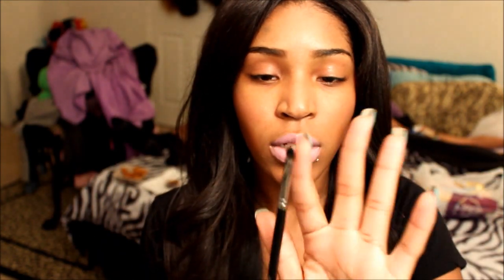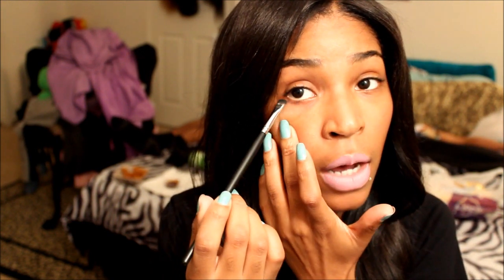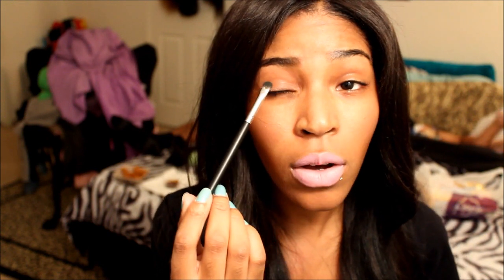The next brush is the EB-21, a detailed shader brush. It's really flat and really small, so it's perfect for getting in your tear ducts, smudging out your lash line, or just packing on color specifically for your lid. You can get it right on the lid without a problem. I really like this brush because it's so small and easy to place color, especially since I have really small eyelids.